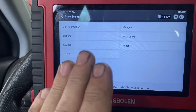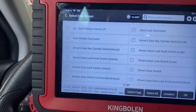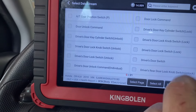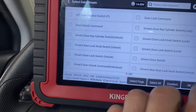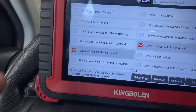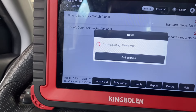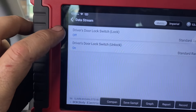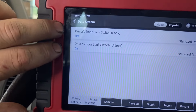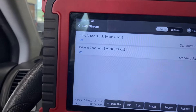What I want to do is go into the data — view data, go to door locks, read data stream. Now I want to look at driver's door lock switch and driver's door lock switch unlock. This is very interesting. It's saying the driver's lock switch is off — these should both be off. I believe they're momentary buttons, so the only time one should read on is if it's pressed.